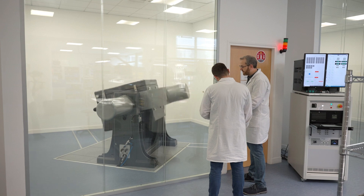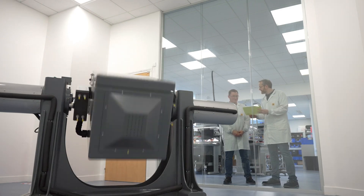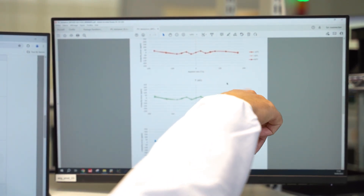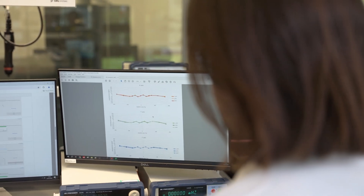We calibrate each sensor individually to improve accuracy and consistency. Our high performance IMUs go through a validation process to ensure that the calibration process is accurate, repeatable, and yields consistent results, as well as to confirm and verify the offset error, if any.